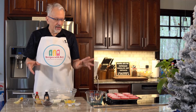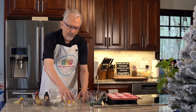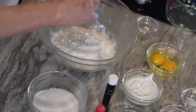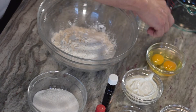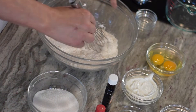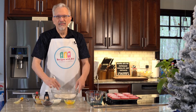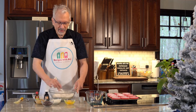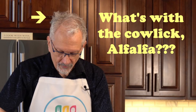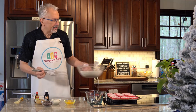This comes together fairly quickly. We're going to add into the flour the baking powder, baking soda, and the salt, and just whisk that together. I used to be a sifter but it's just so much easier to put everything in a bowl and whisk it together.